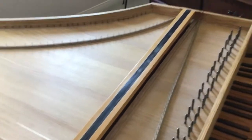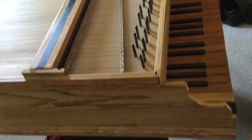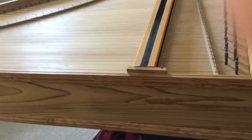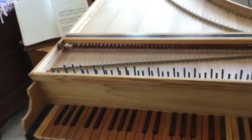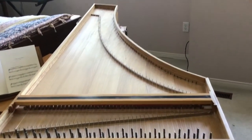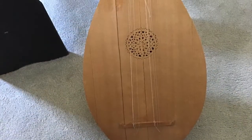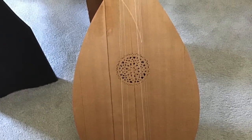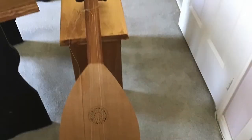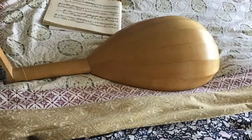I wanted to put the hole into this one, but I was afraid to because I thought that maybe the hole would weaken the structure of the soundboard. It's possible that it might have done that — it might have caused the soundboard to crack. Just as a lute that I made, in which I carved a rose into its soundboard, that soundboard did crack. Now there's a crack running right through the middle of the rose. There are several other cracks on the soundboard as well.